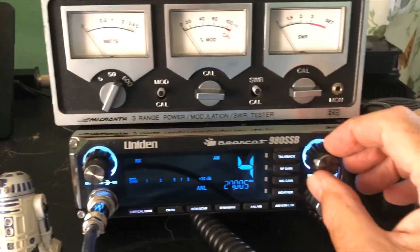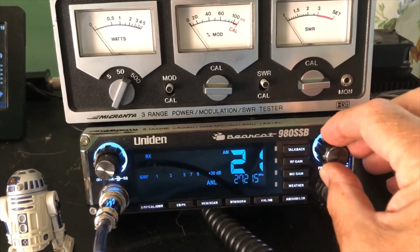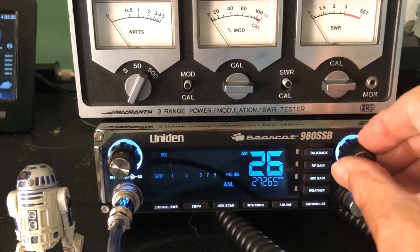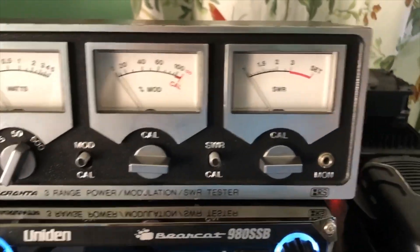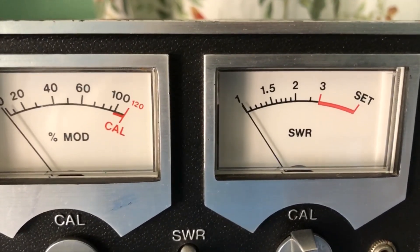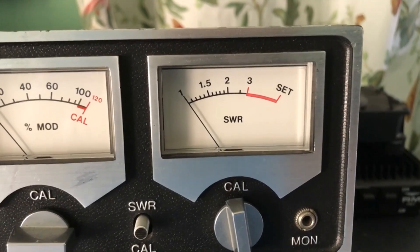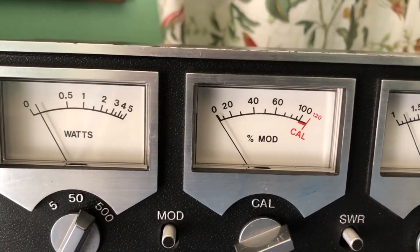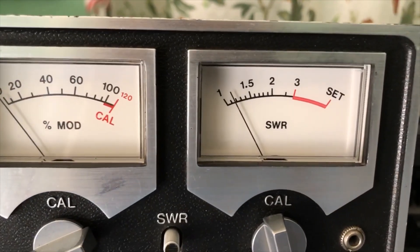That made a huge difference — it was definitely the coax. We can now hear the radio. The radio is a bit quiet right now, so let's go ahead and check our SWR. On channel one — let me calibrate it — look at that, it barely even moves. On channel 40, it's right around 1.15 to 1.2, just shy of 1.2.